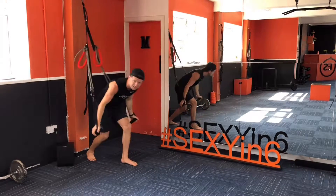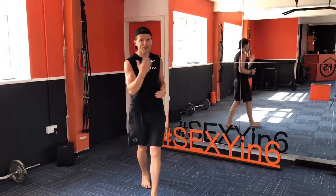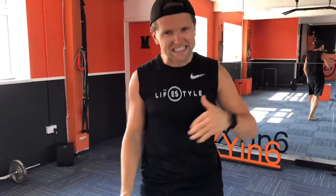And to finish, as fast as we can, drag those knees up. Six moves, fast, explosive — that is now your Sexy in 6.